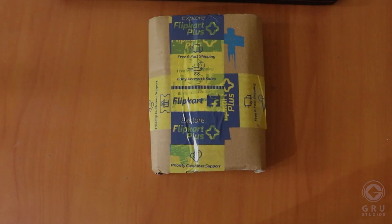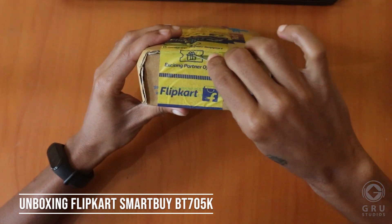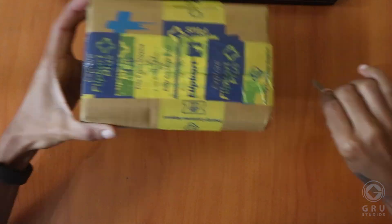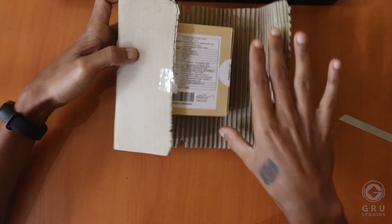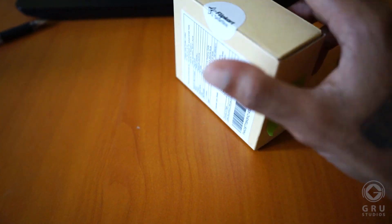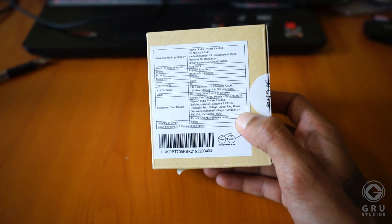This is your product! This is called the Flipkart canvas New VT 705K. This is the product packing — paper quality packing and eco-friendly packing.